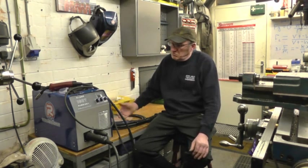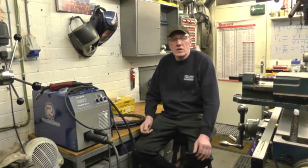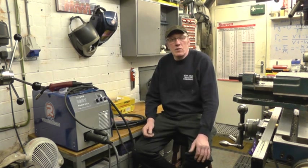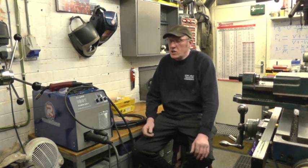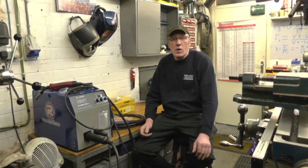I've had the welder for five or six weeks now, it's done everything I've asked it to do in the shop — thin stuff, rusty stuff, done some MMA welding with it. It's recently been away to a friend of mine who makes exhausts for racing cars, stainless steel stuff, roll cages, a lot of fabrication. It's been sat on a bench for a week running 0.8 wire welding stainless exhausts.